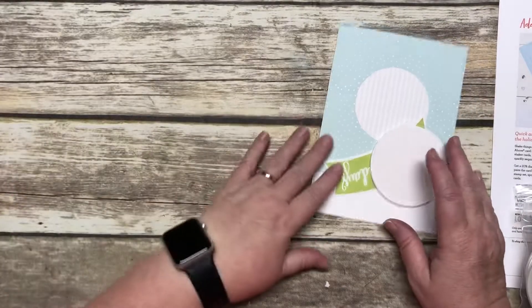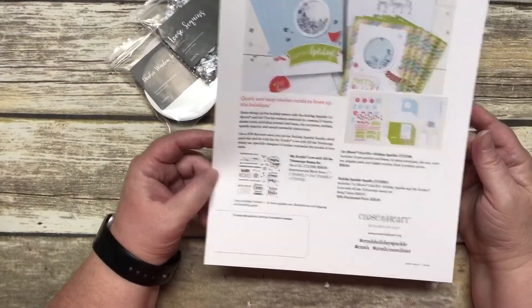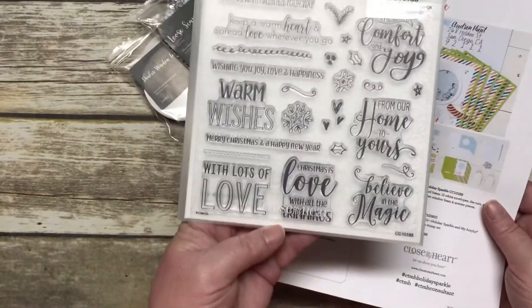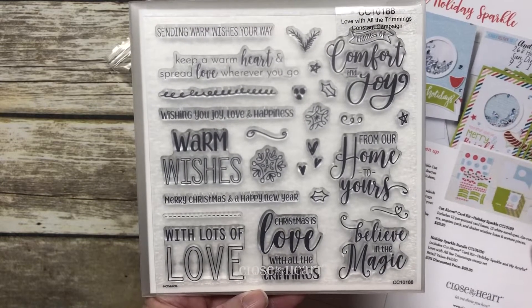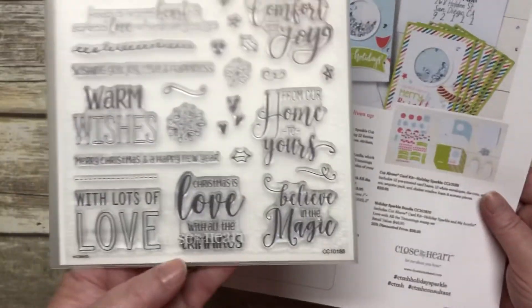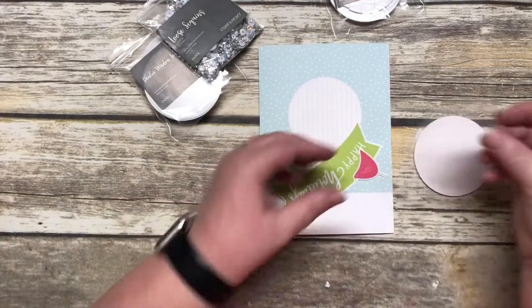I'm going to show you how quickly this goes together. Let me cover the details first: you can get the Cut Above Card Kit — everything I just showed you — for $29.95. There's also a cute stamp set with sayings like 'Warm Wishes,' 'With Lots of Love,' 'Christmas Love,' 'With All the Trimmings,' and 'Believe in Magic.' The stamp set is $18.95 separately, but if you're getting the kit, it's only $9 more, making the bundle $38.95.